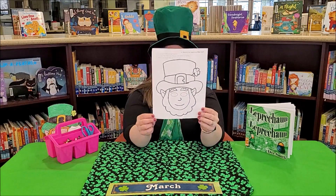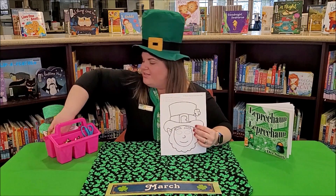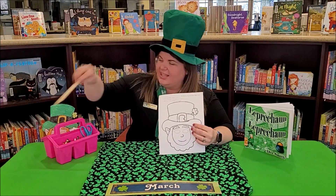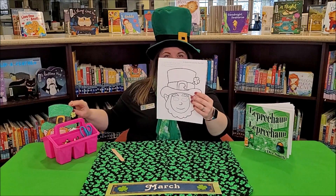You'll have a template like this printed on cardstock, so it's a little heavier, and you'll also have a popsicle stick or tongue depressor like this. Our first step is we're going to color our leprechaun.